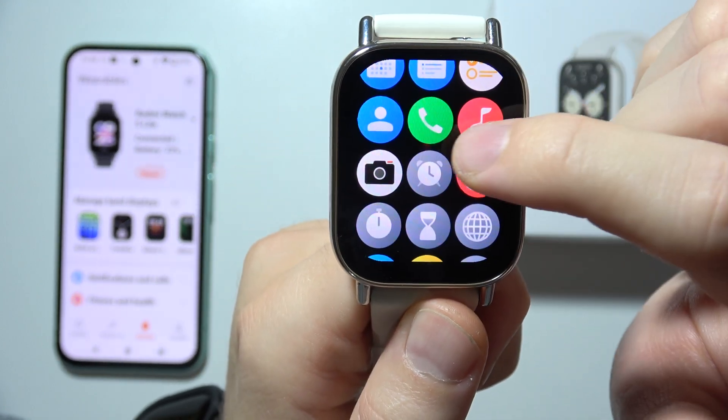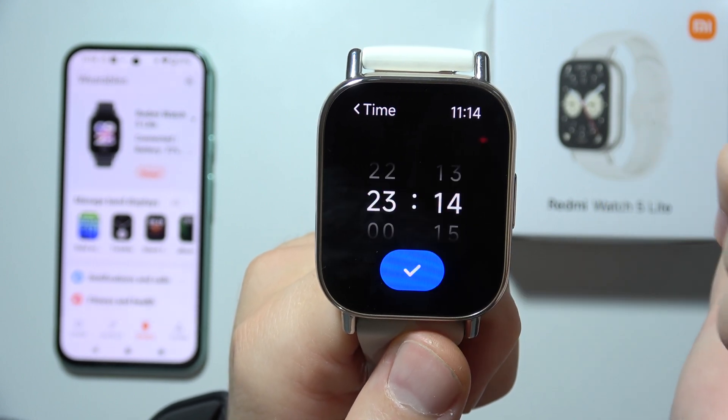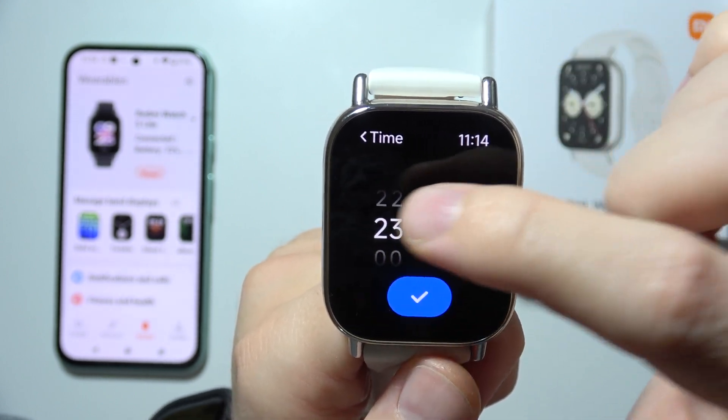Then start scrolling until you find this icon, tap on it, and click on the plus to set the time for your alarm.